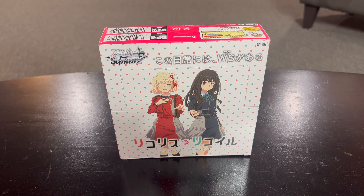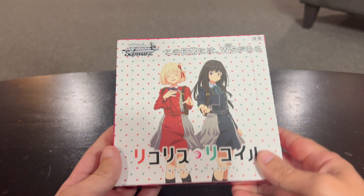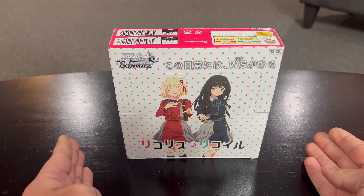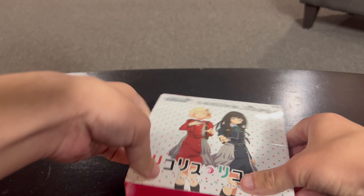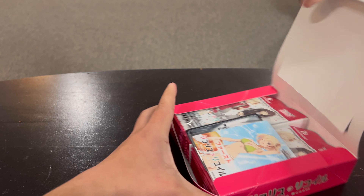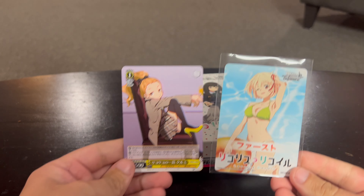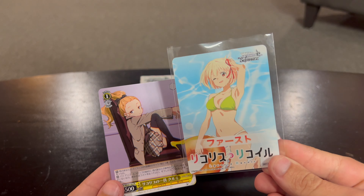So this is our box - we have a full box here. I don't know how many packs are in it. I took the plastic off but it's still in its box. Let's go ahead and take that out. We get something on top - two cards with neat artwork, including some new art I've not seen before.